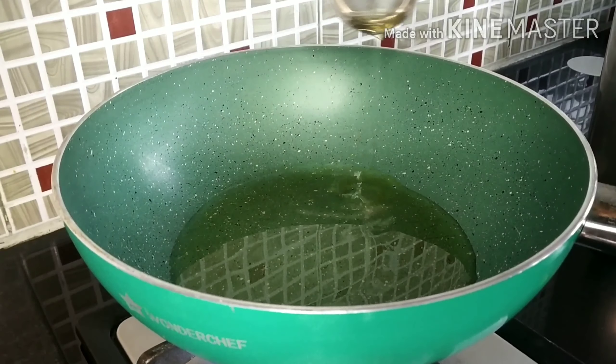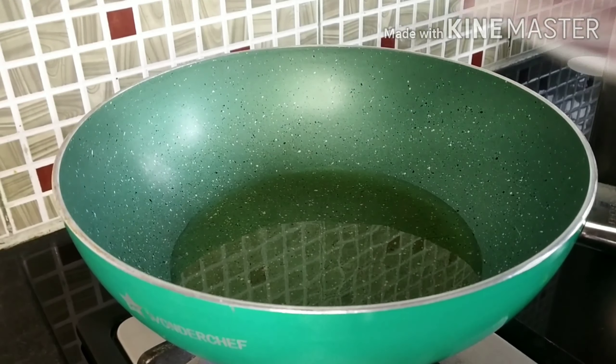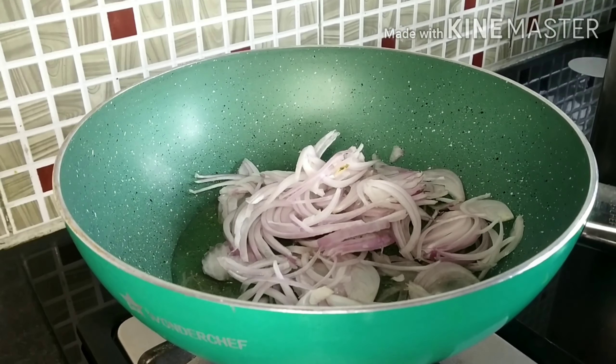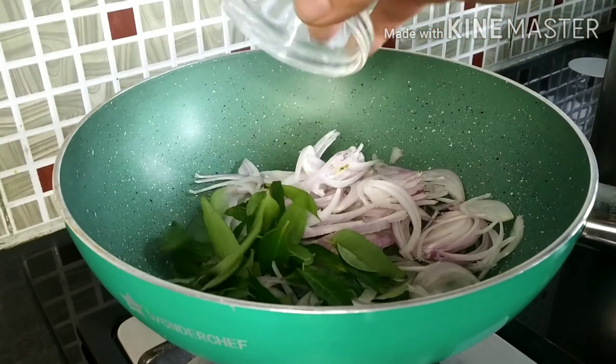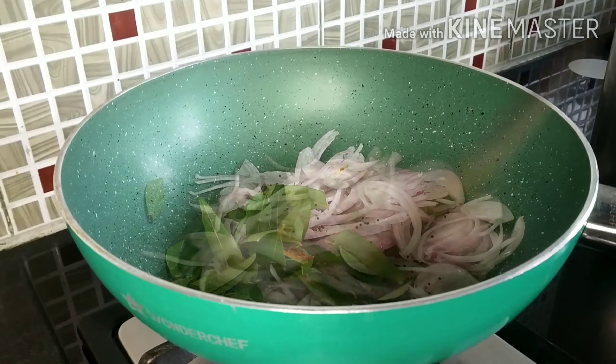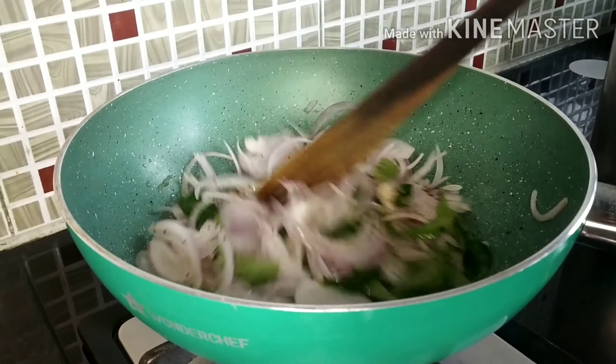Let's start cooking. In a pan I have heated 4 tbsp of oil and I am going to add 1 big size onion which I have roughly sliced, a handful of curry leaves, and a little mustard seeds. Now saute everything until the onion changes its color slightly.